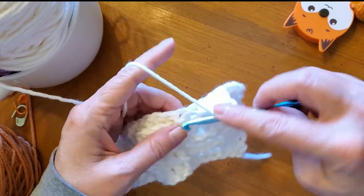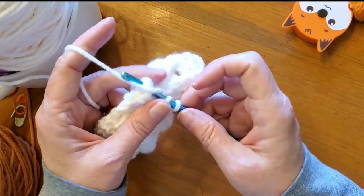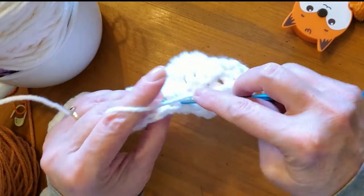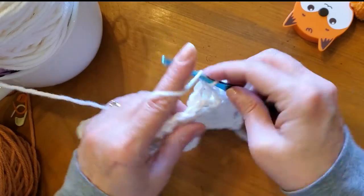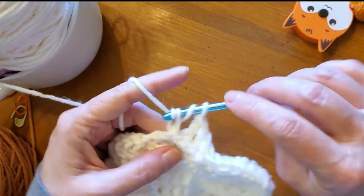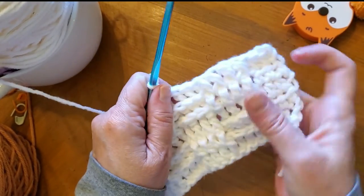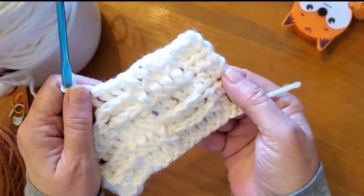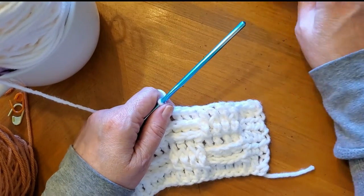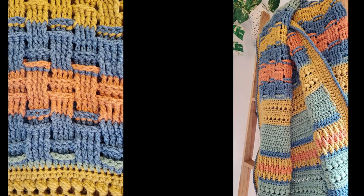We're almost finished with this video. Here we are, just repeating what we did before — back post double crochet where it looks like a back post double crochet. Four and four. I started the whole pattern with a half double crochet foundation row. Look, you can see the blocks better — it looks like a basket weave. There's a cat coming to help! Anyways, finish up the whole thing with another row of half double crochets, and there you go.